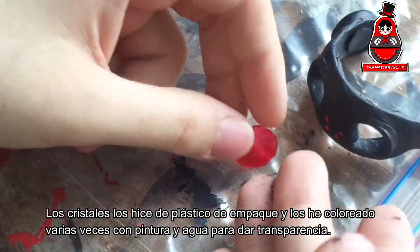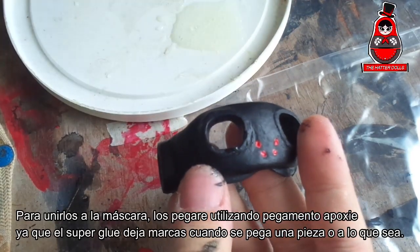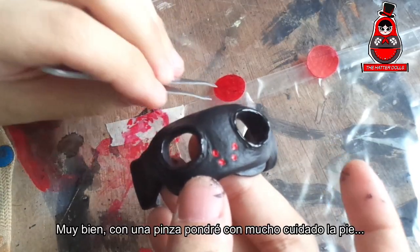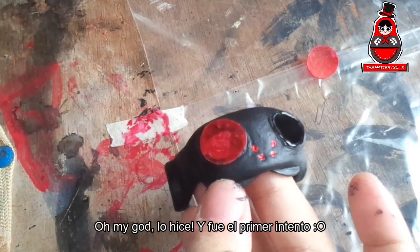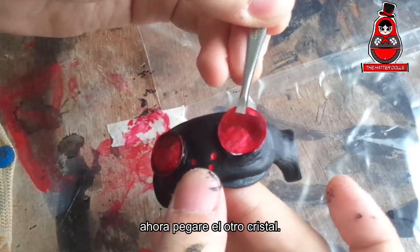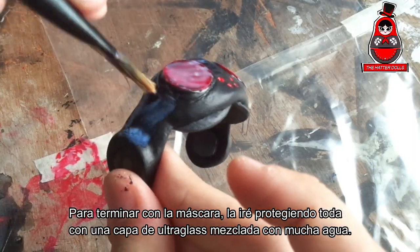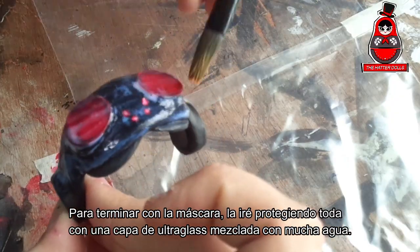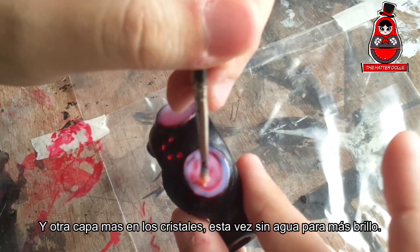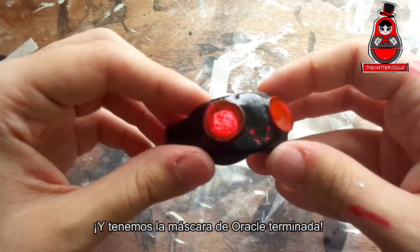The crystals were made of plastic packaging, and I colored them several times with paint and water to give transparency. To attach them to the mask, I glue them using epoxy glue, since superglue leaves marks when pieces are glued. With the tweezers, I will very carefully place the piece — oh dios mio, I did it, and it was the first try! Now I glue the other crystals. To finish with the mask, I protect it all with a layer of ultra gloss mixed with a lot of water, and another layer on the crystals with no water for more shine. And we have the mask of Oracle finished.